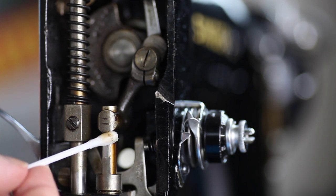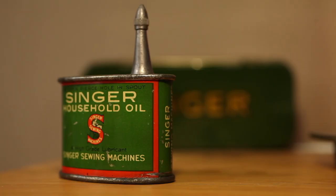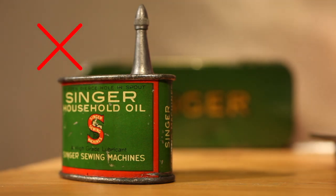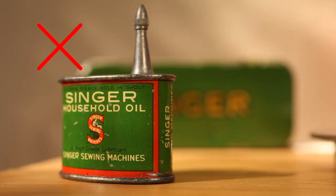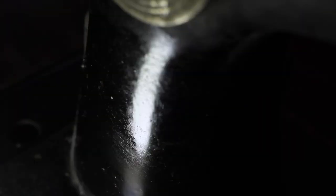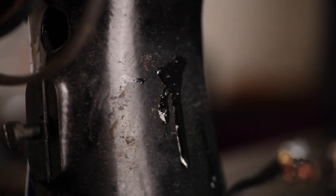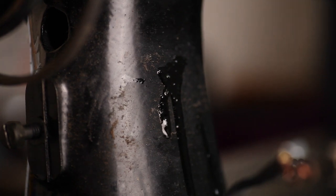So if you want to clean any oil residue, make sure you protect the black lacquer. This might surprise you: avoid old sewing machine oil too. You never know what it contains, nor how the machine will react to it. Be careful and test out any method on the rear of the machine first.